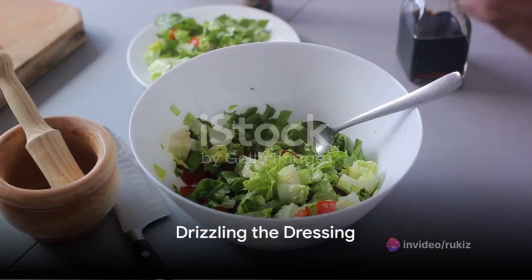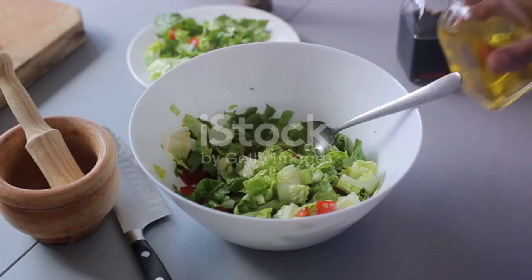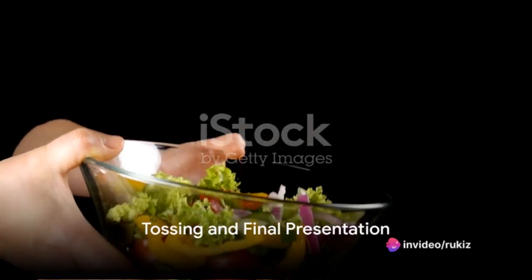And finally, the dressing. Drizzle some balsamic vinaigrette over the salad to tie all the flavors together. This dressing is low in calories and high in flavor, making it the perfect choice for our healthy salad. Now toss everything together until well mixed.